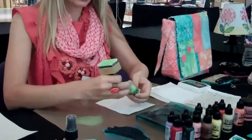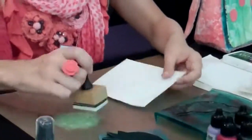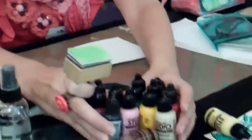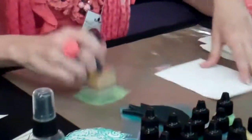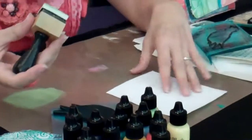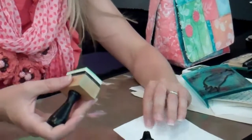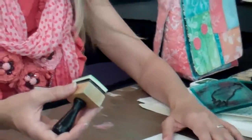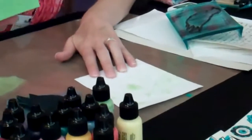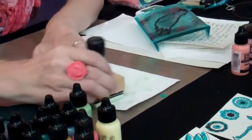For this technique I'm just going to tap off the foam because you want more of a dry brush technique. I'm using the foam — the thicker one — and I'm just going to hit those high areas like that.